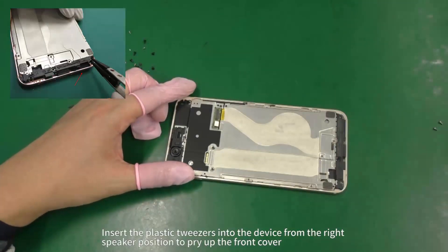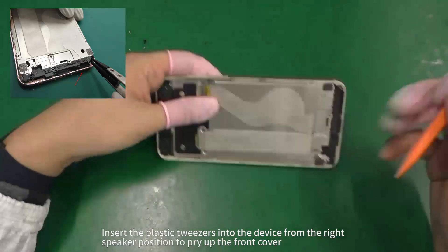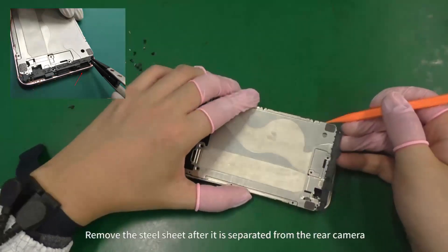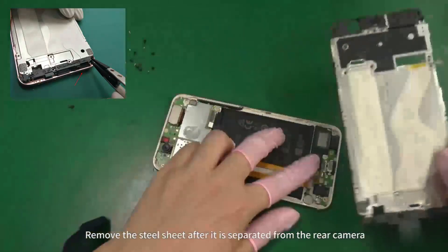Insert the plastic tweezers into the device from the right speaker position to pry up the front cover. Remove the steel sheet after it is separated from the rear camera.